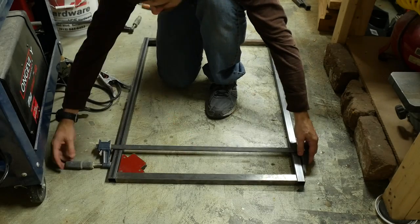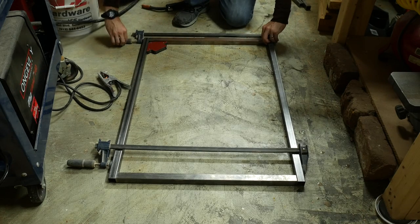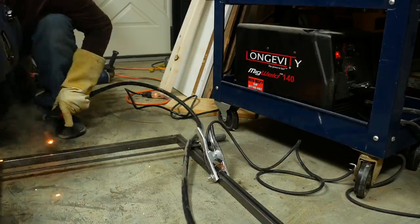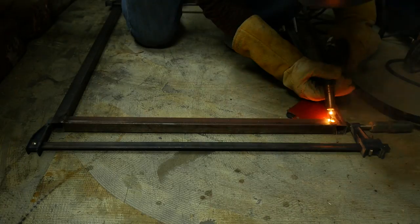I set the pieces in place and used a magnet to hold them at a 90 degree angle while I clamped the pieces together. Then it was time to start welding. I used a MIG welder, and I have a little bit of experience, but it's been a very long time, so I started with some spot welds just to hold the pieces in place, and then went back and tried to fill in the line as I got a little more comfortable with it.